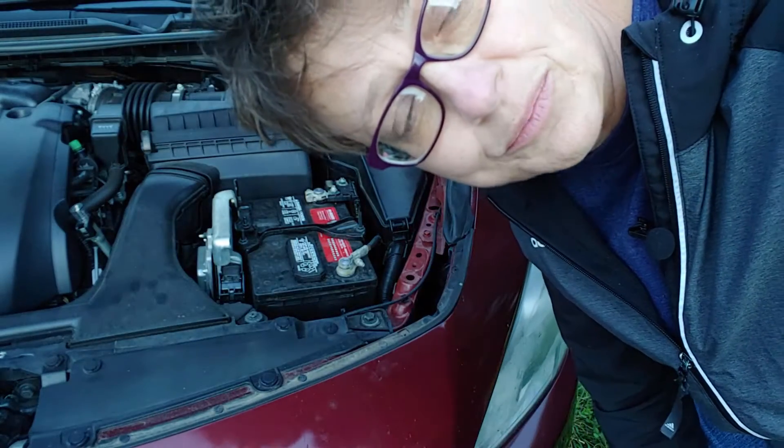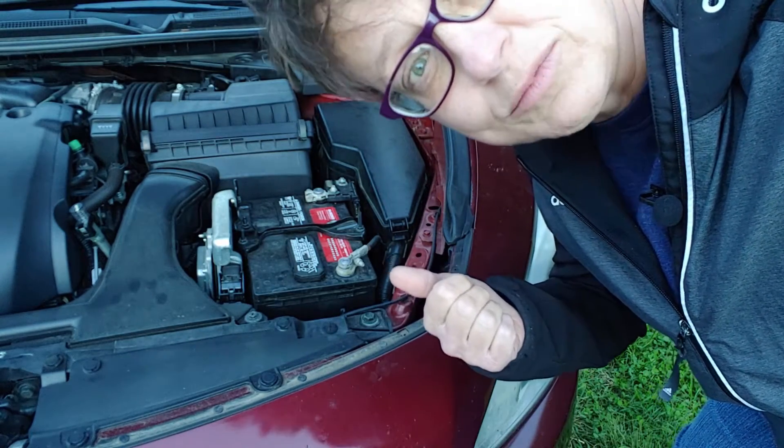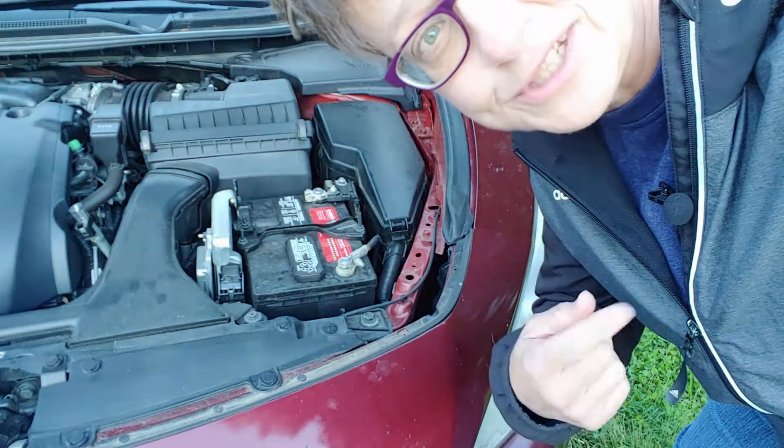If you haven't seen my video on pre-trip inspection, you need to. Battery is one of the things that we take care of before a trip. Or you can carry those jumper cables just in case.